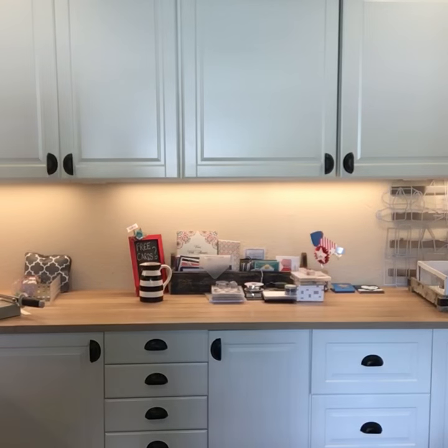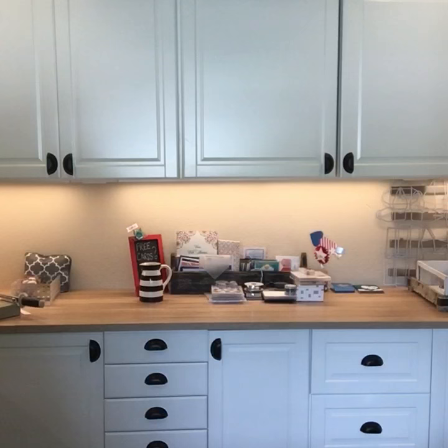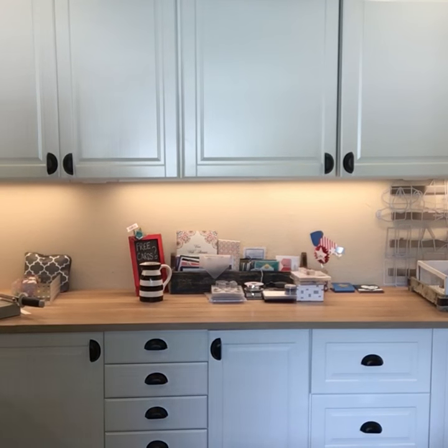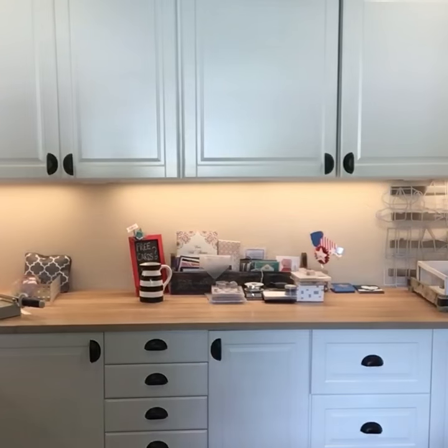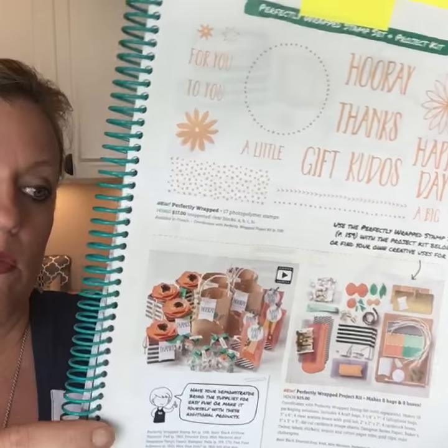Page 159 has a new kit — I already got it and put it together. Look at these flowers — beautiful and easy too. You just punch them out, use your hot glue gun, and the box just slides together as a little gift box. There are also four little bags with little ruffles. That is a great kit — it would make a great workshop too if you invite friends over, everybody pays for the kit and I supply the ink and the stamps. That'd be a great way to earn some hostess benefits.